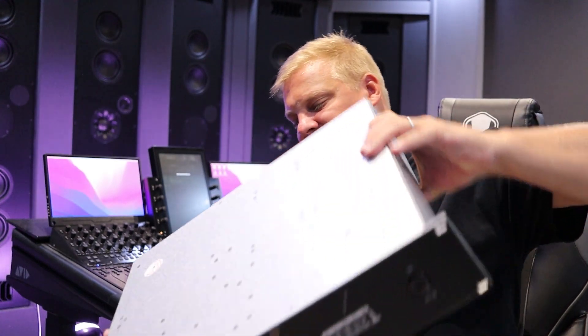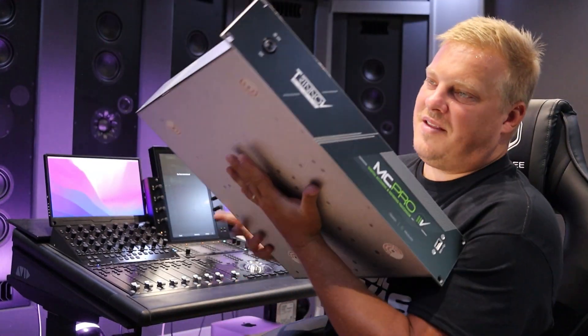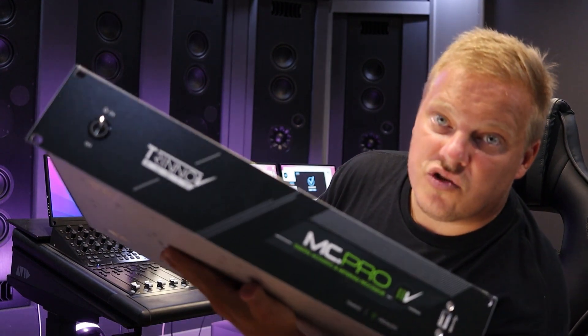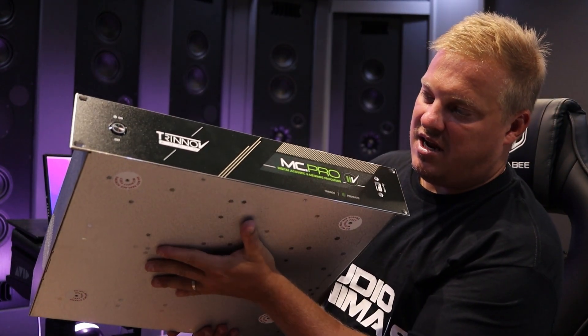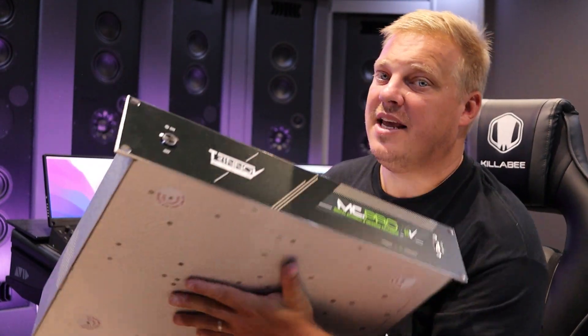That is the Trinov here — it is a heavy-duty unit. This is the Trinov MC Pro Dante version. I highly, highly recommend fitting Trinovs in every studio — stereo, Dolby Atmos, any studio. Put one in. They are so good; expensive, but that's because they are so good.